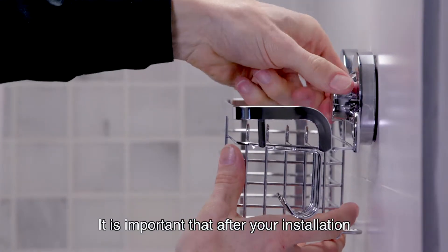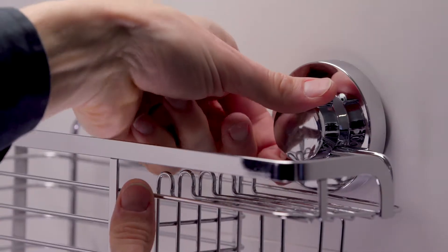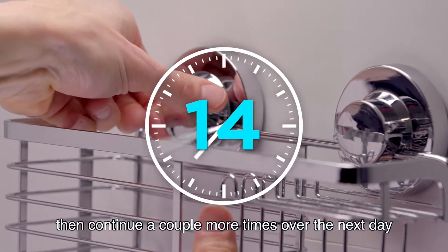It is important that after your installation, you will need to turn the knob clockwise again, then continue a couple more times over the next day.